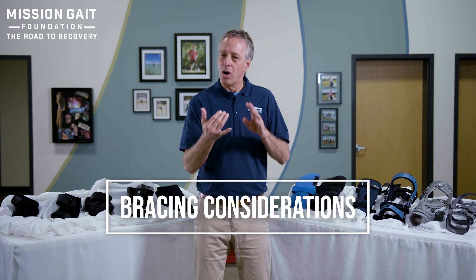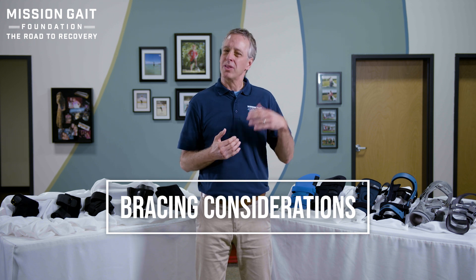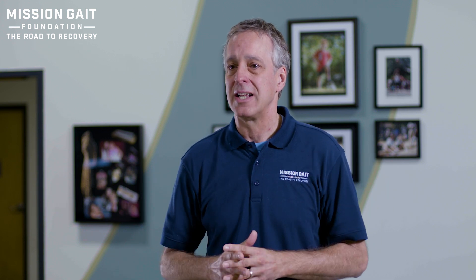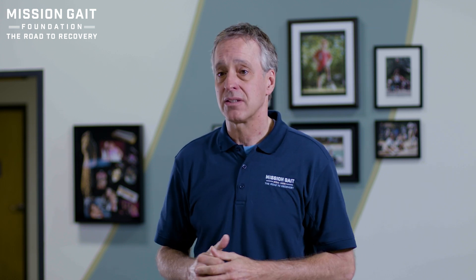A couple of things you need to know to get started: always want to consider with your patient both the pathology and the patient. What does that mean? That means that the patient may want a particular type of brace, but the pathology and that patient interest may not align. I like with every patient to come into a scenario with a good, better, and best solution.